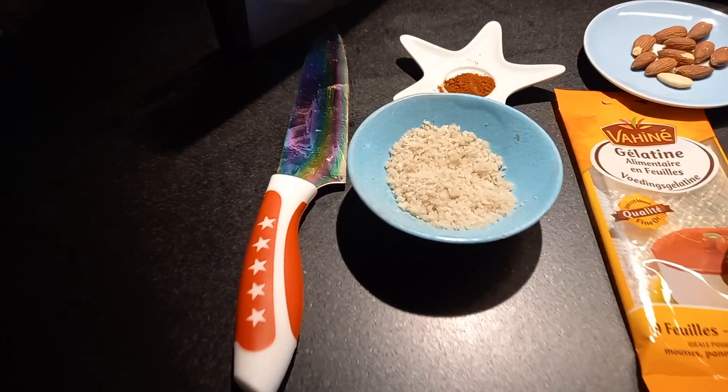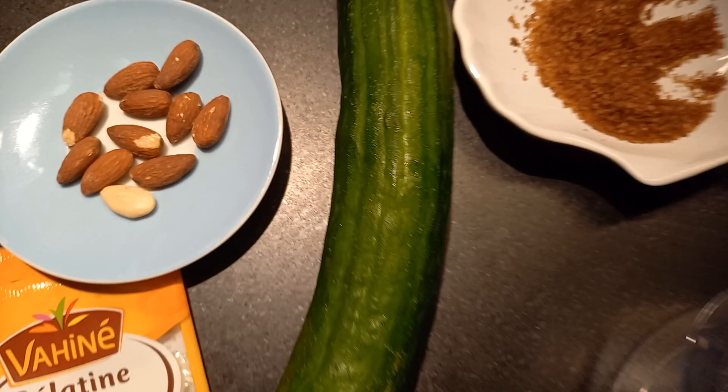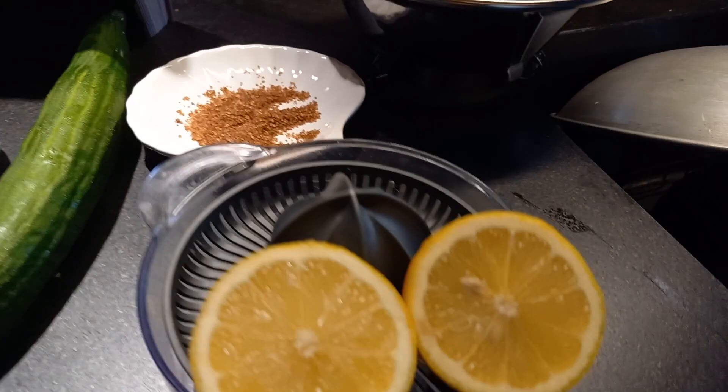So let's take a look at our ingredients. We have kosher salt, cayenne pepper, almonds, English cucumber, brown sugar, lemons and their lemon press, and finally five gelatin sheets — all for a successful recipe. Let's get cooking!